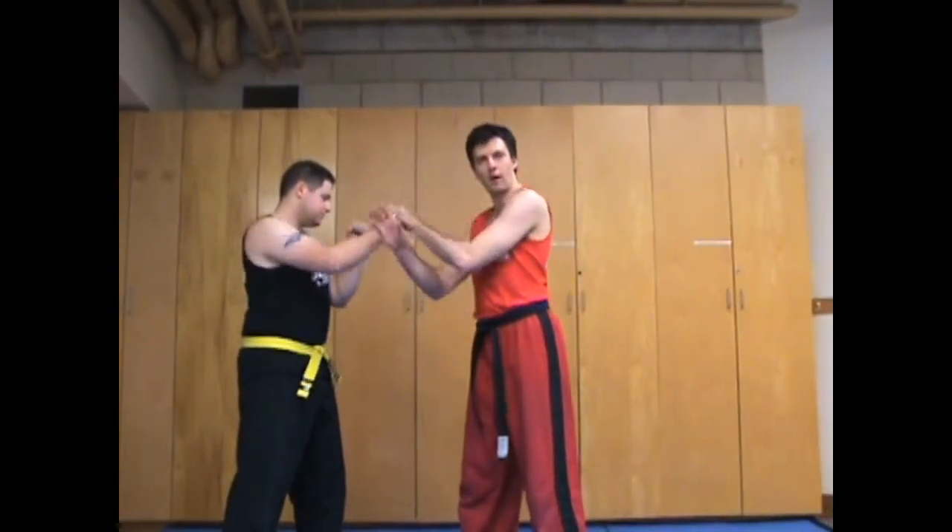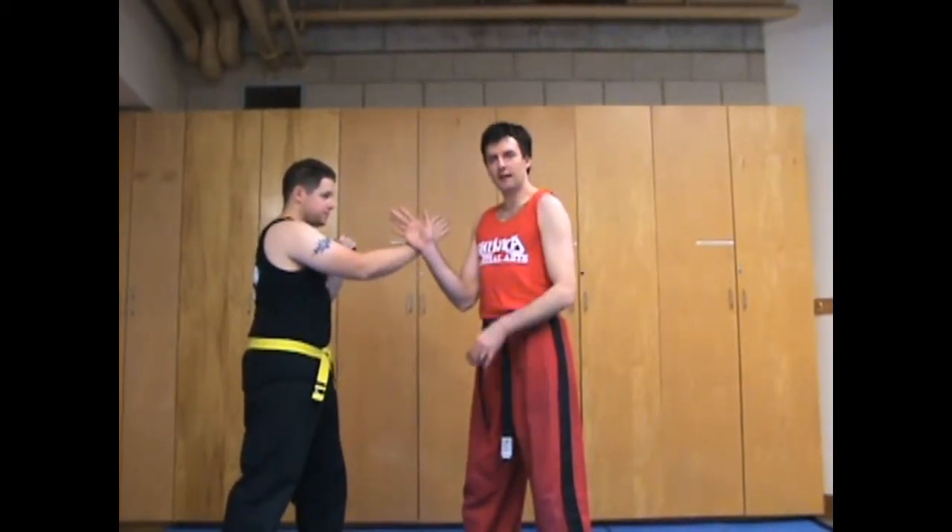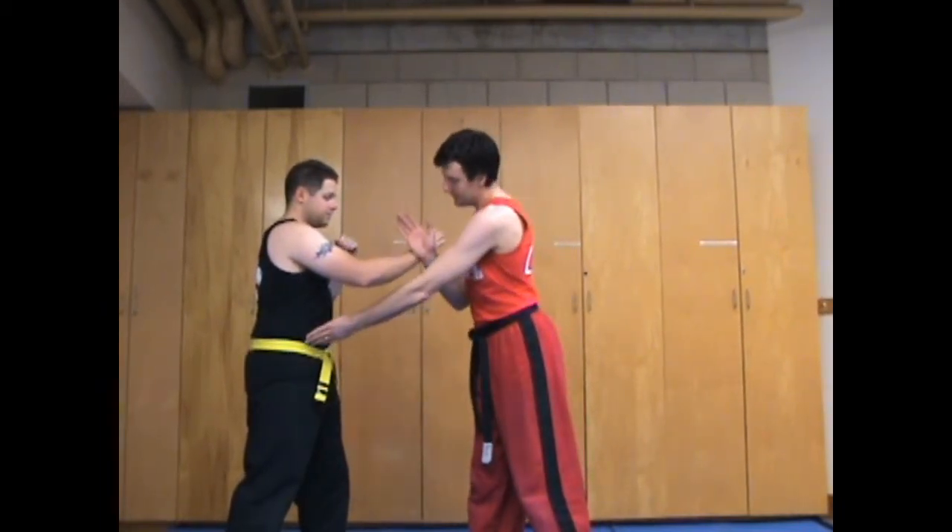So the first one we're going to want to do — it doesn't matter where your feet are — we're going to connect our wrists, the back of our wrists together. Very simple drill: all I'm going to do is push towards Neil's center line, and he's just going to rotate his hips so that the push goes out of the way.